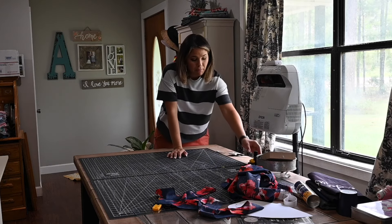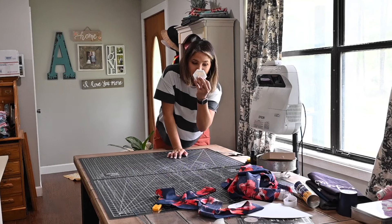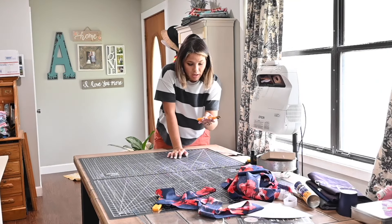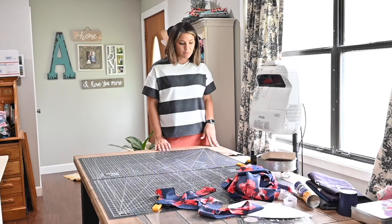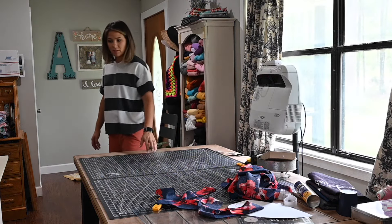My pattern weights — I've got these really cute tiled ones from Boho Fabrics, and these ones came from Olfa, though I don't think they make them anymore. I love these.